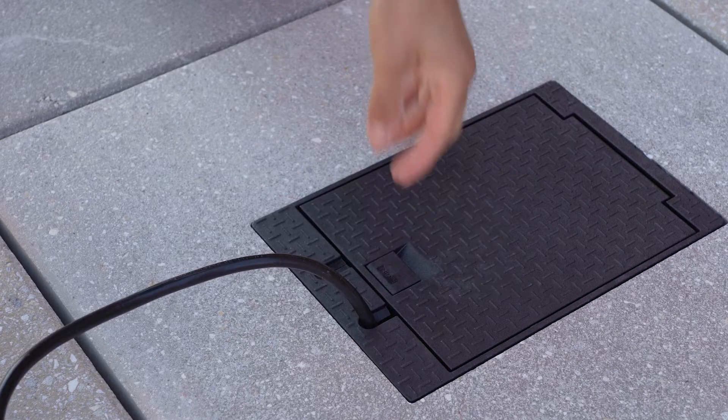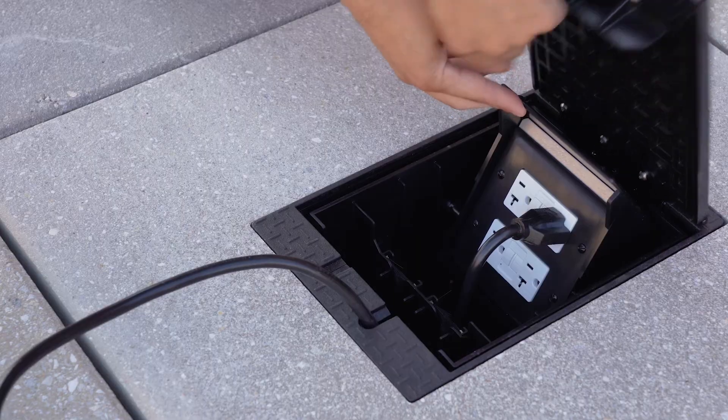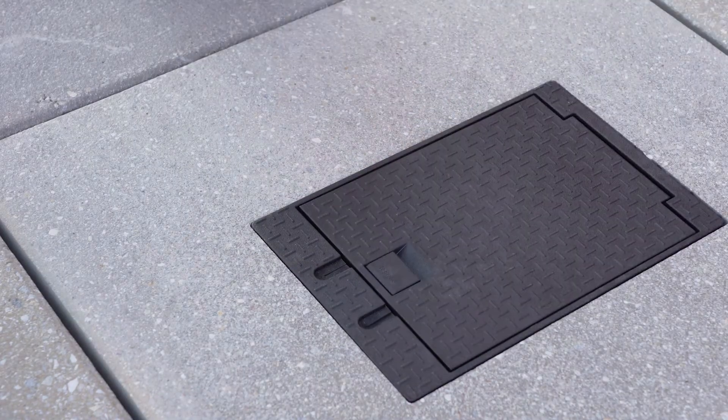It's time to ditch your clunky extension cords and conduit. Provide flexible, convenient power access anywhere along your deck surface with the Outdoor Rooftop Box by Legrand. For more information, visit legrand.us/rooftop.